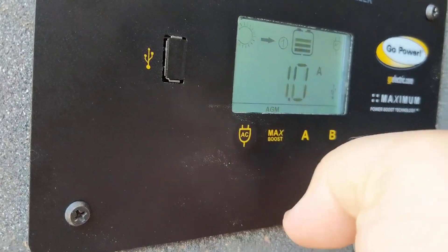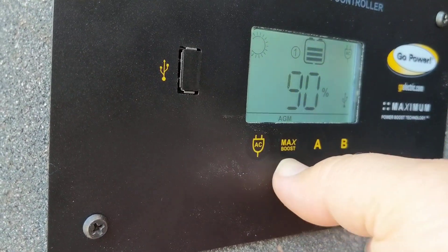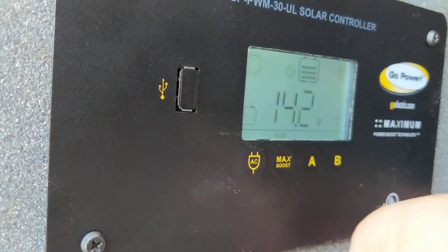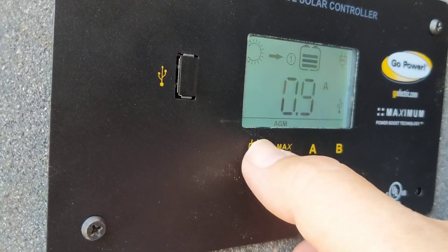Another question I get a lot is about this Max Boost button. The Max Boost button will send more power, if needed, to the battery — it will ignore the charging algorithm. Once you push it and it kicks in, there's really no button to turn it on and off. It just is going to take its amount of time, and depending on how much sun you're getting, it may take longer to shut off.